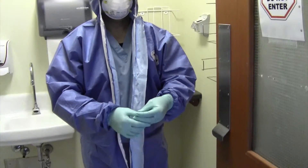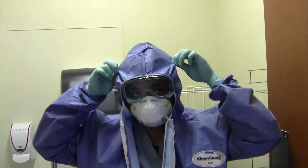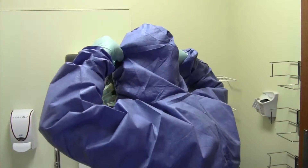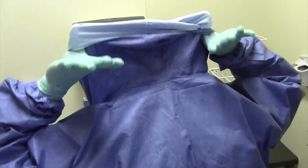Sanitize gloves with alcohol-based hand rub. Step 8: Pull back coverall hood. Avoid contaminating the back of the head with the outer surface of the hood. Do this by grasping the hood on the outside and flipping it back with your hand so the inner surface of the hood is exposed.